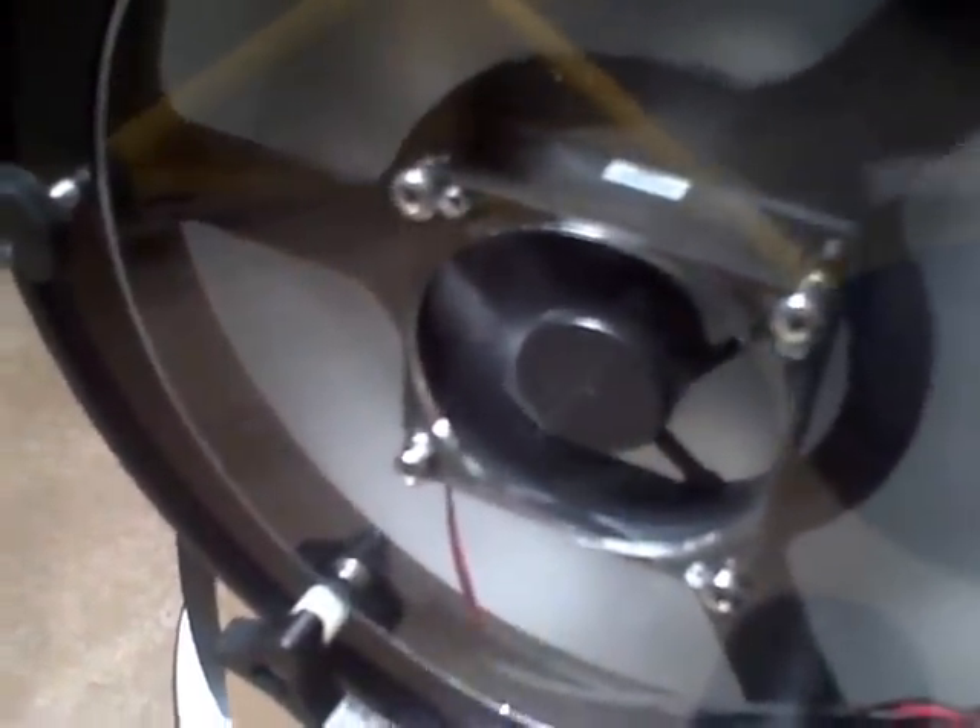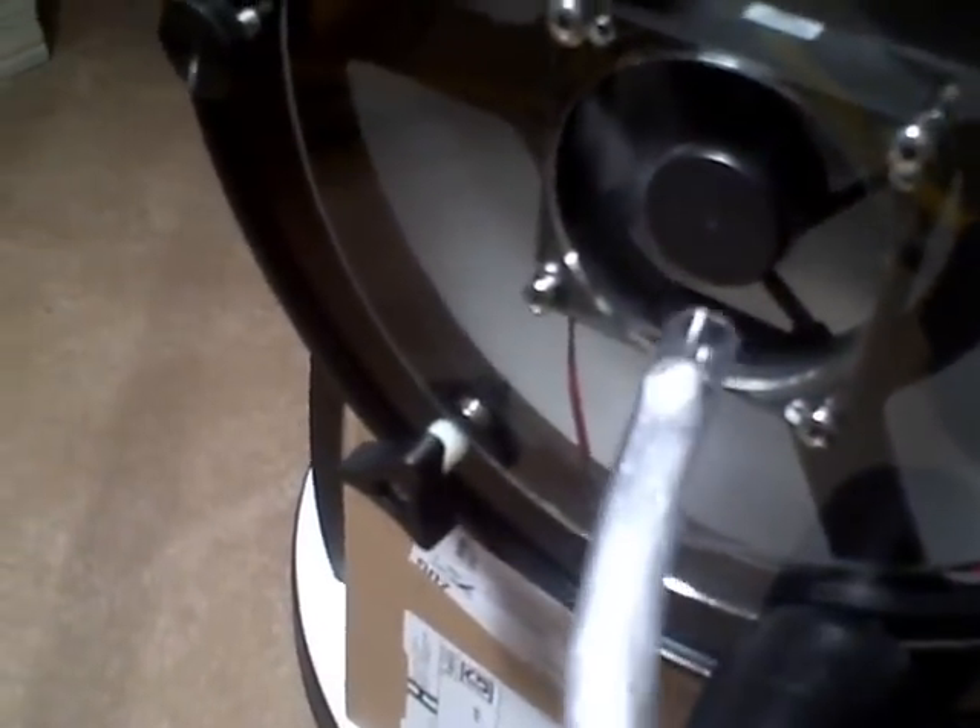Our next test here is the same tube assembly, same fan, except the only difference is we've added a plexiglass shield or baffle to keep the air that's being pushed against the fan back in the area where the rear of the fan is. The smoke shows that it goes directly into the fan and pretty much spreads out. You can see it barely coming out from around the edges of the fan, and if I try to push smoke into the edge of the fan, it's blown directly away from the baffle and the rear cell. So here we have an effective means of keeping the air back around the back portion of the fan.